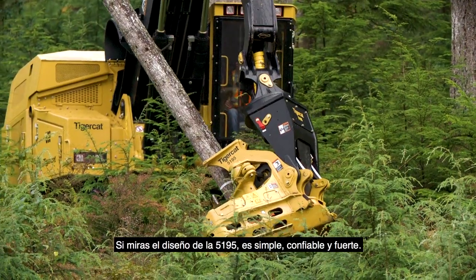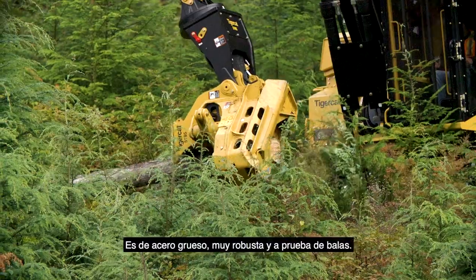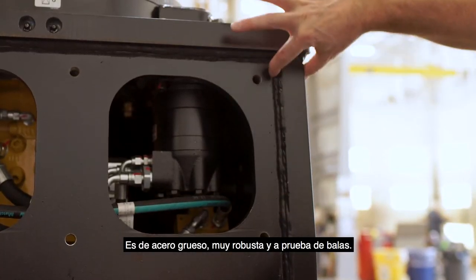If you look at the 5195 design, it's simple, reliable, and tough. It's thick steel, built very robustly, and it's bulletproof.